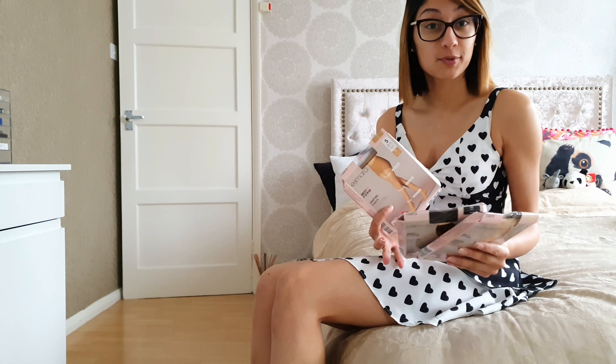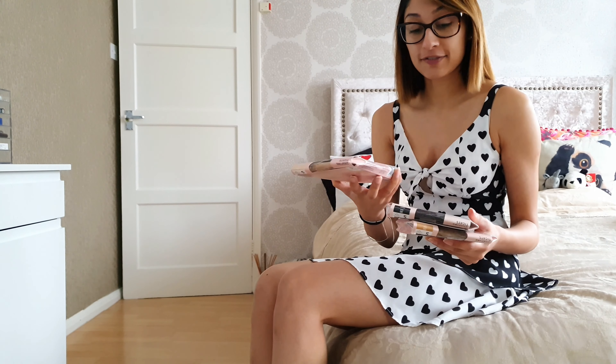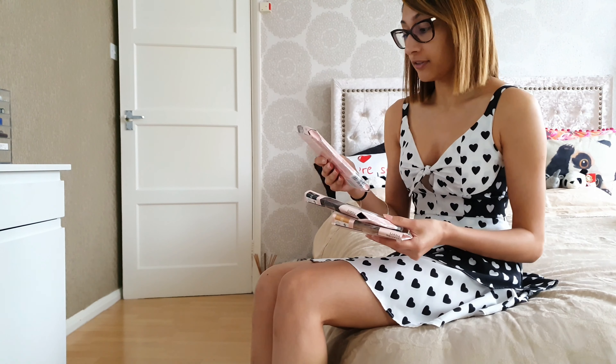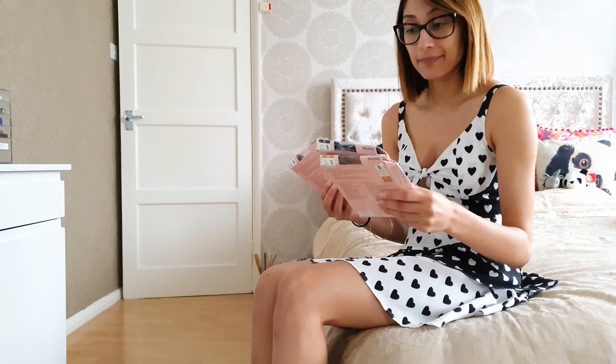Excuse the squished packaging — we had to post it as cheaply as possible so I had to squish it down. These are the Esmara Best Form Shaping Tights. I've got them in three different colours: nude, black, and tan. All are 20 denier apart from the black, which is 30 denier — I'll talk about each one when I review them.